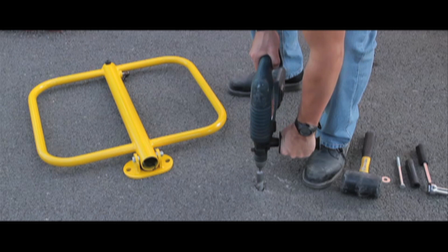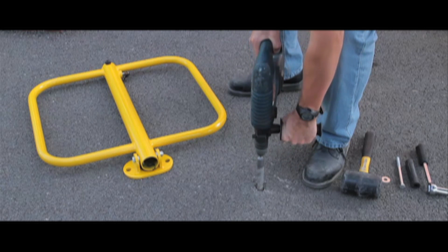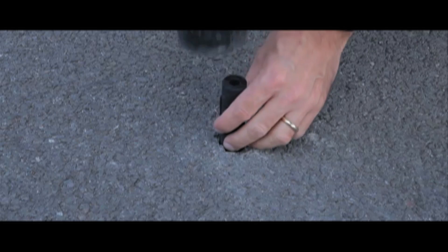Installation is straightforward using a 26mm drill bit in tarmac and a 13mm drill bit in concrete. After you have drilled the hole, you have to tap in a rubber sleeve which can then accept the expander bolts.